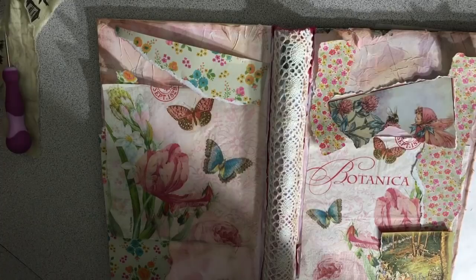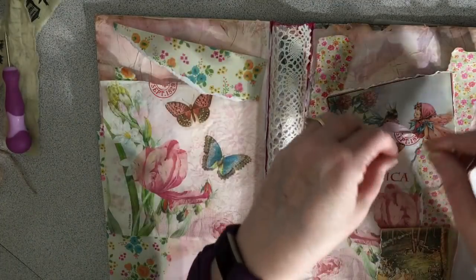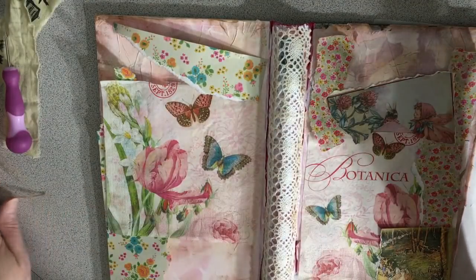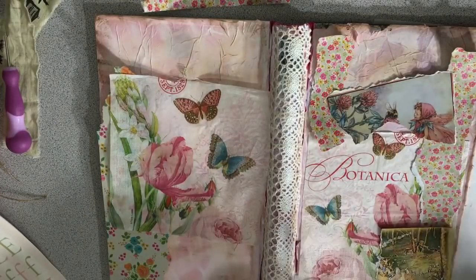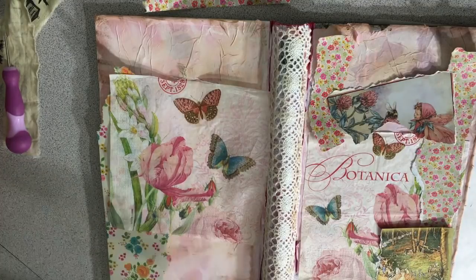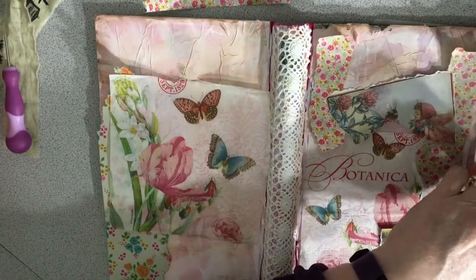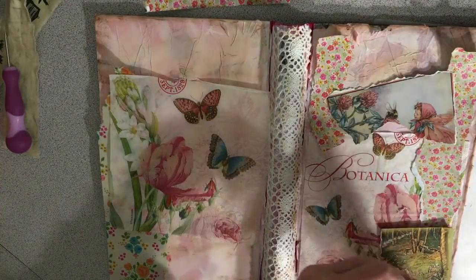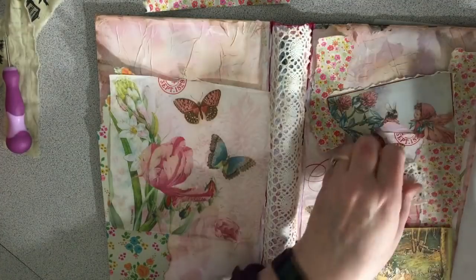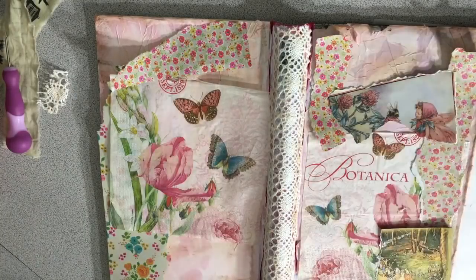Let me see what time it is — 14 minutes, not bad. I'd kind of like to put a little bit of this twine on here as well, so I'm going to fiddle around and figure out a way to put this twine on. And I've got these pretty letters I would like to put on as well. I think I have sort of a plan.